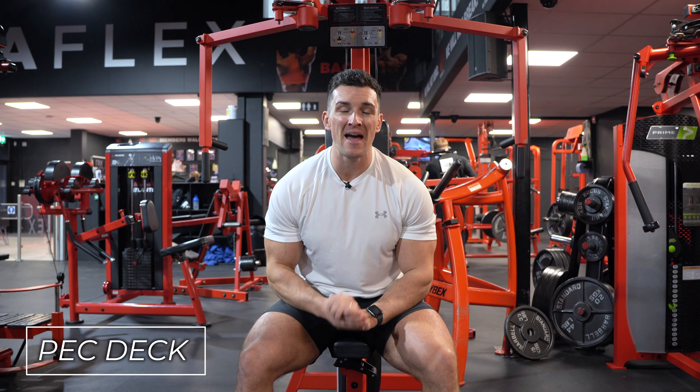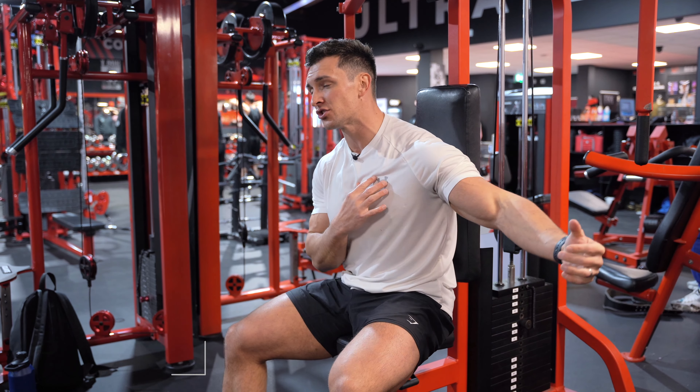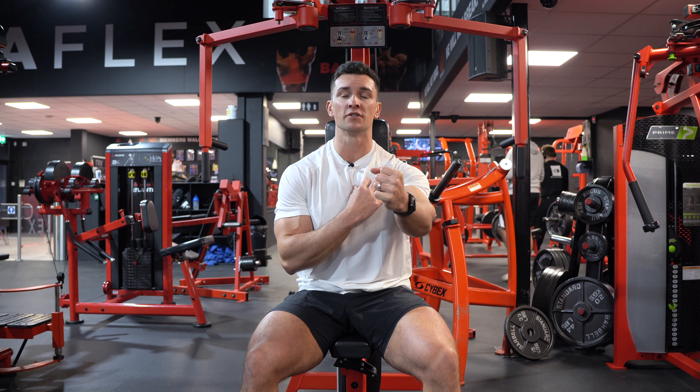In this video I'm going to show you how to do a pec deck correctly. This is one of my favourite fly movements in the gym. It's got a lot of stability, you're going to feel a nice stretch when you get to the back, and you're going to feel a good contraction when you get to the front.